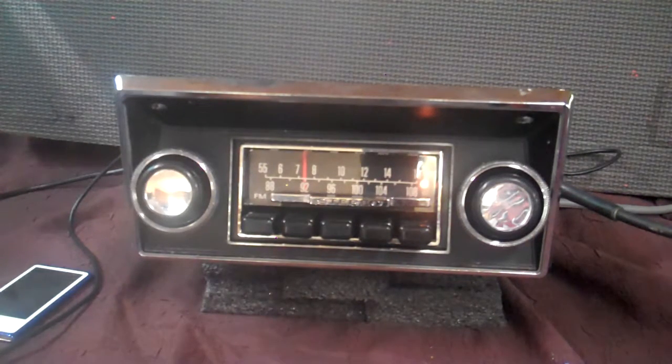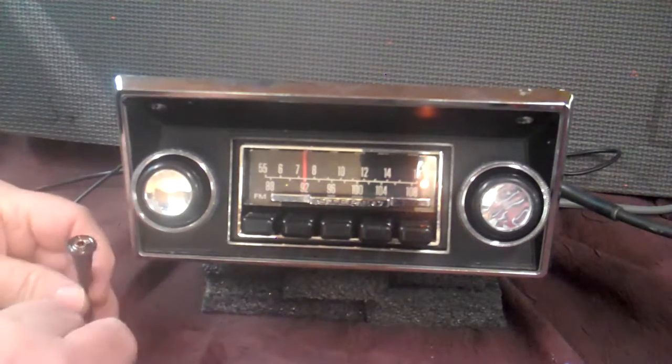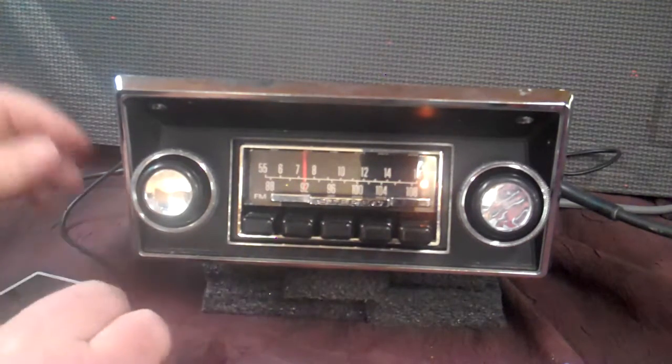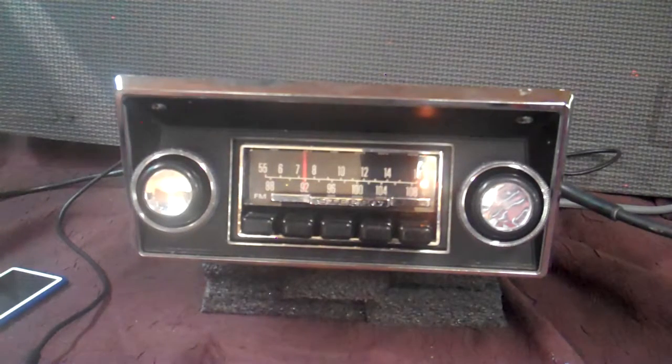AM-FM stereo, and it does have auxiliary in. This is one piece of your two-piece cable — you'll get one you can hide. You can plug anything into these things: satellite radios, your phone, anything that's got music on it, CD players, whatever you want to put into it. You'll also get a male-to-male to go along with that so you can hook your devices in.